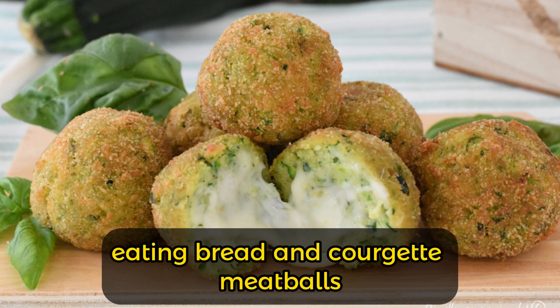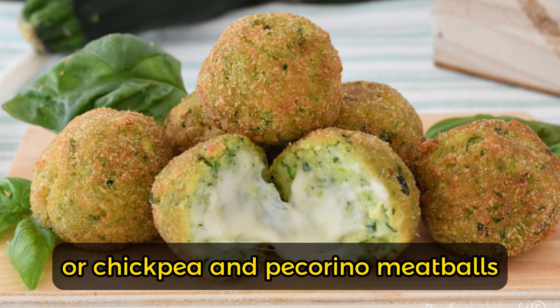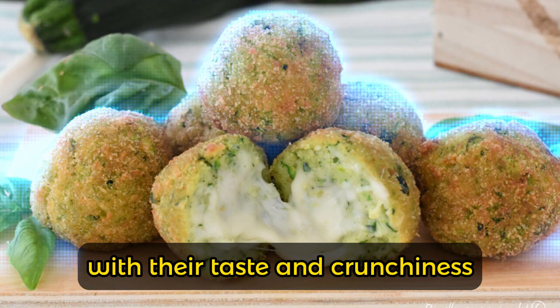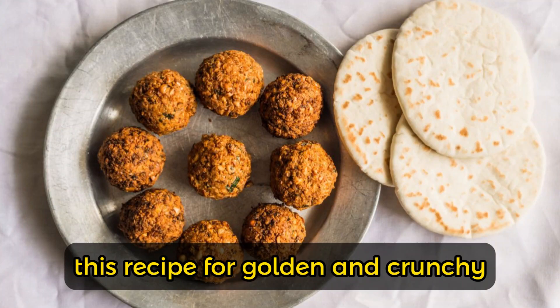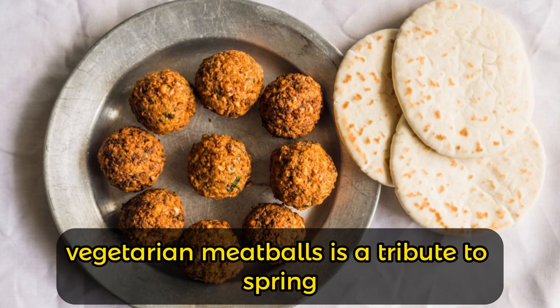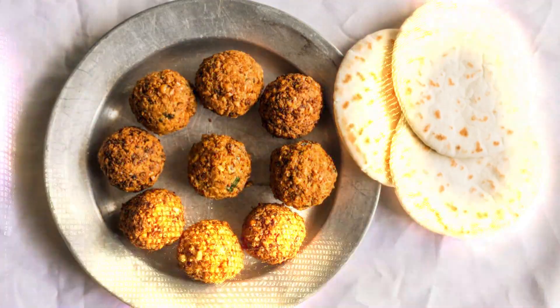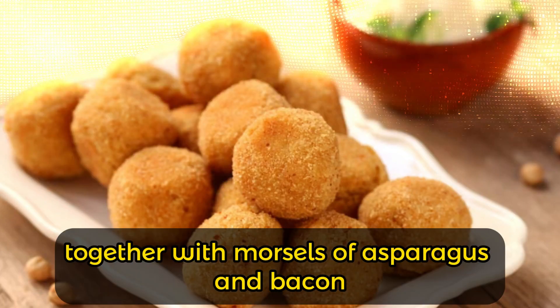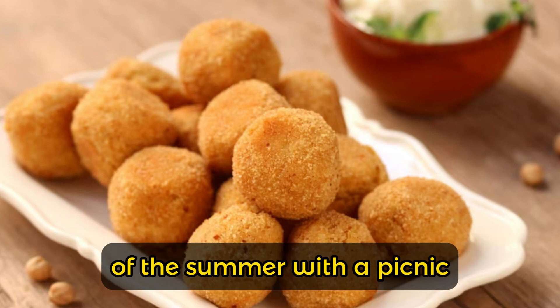Bread and courgette meatballs, celery and potato meatballs with anchovy, or chickpea and pecorino meatballs — with their taste and crunchiness — are confirmation of this. This recipe for golden and crunchy vegetarian meatballs is a tribute to spring and its star vegetable, asparagus. Prepare them together with morsels of asparagus and bacon, and take them with you to celebrate the arrival of summer with a picnic.